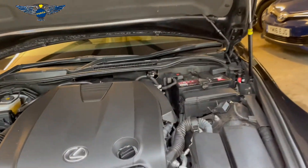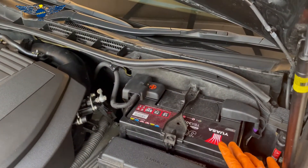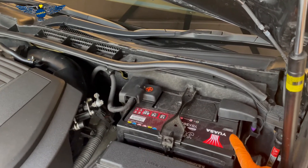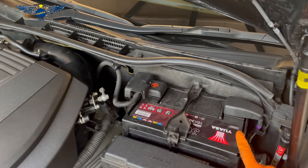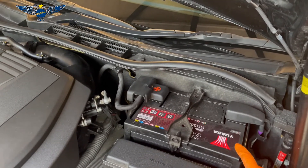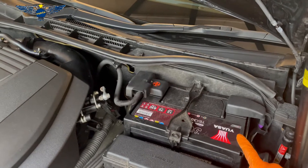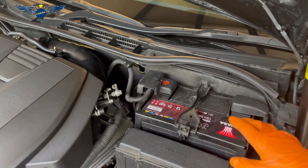Once you have your bonnet open you will find the battery sitting right here. One important thing is to make sure you have a radio code if your vehicle needs a code, because if you disconnect the battery you might lose access to your radio, so make sure you have the radio code.